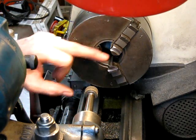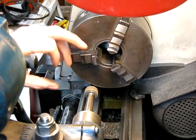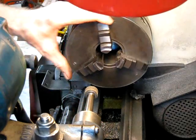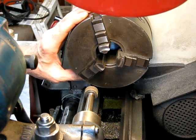Put your texture pen on there and then when you're grinding you can see how you're going. Just stop it every so often, and once you've got the texture pen off on all three jaws the full length, job's done. Hope that helps.